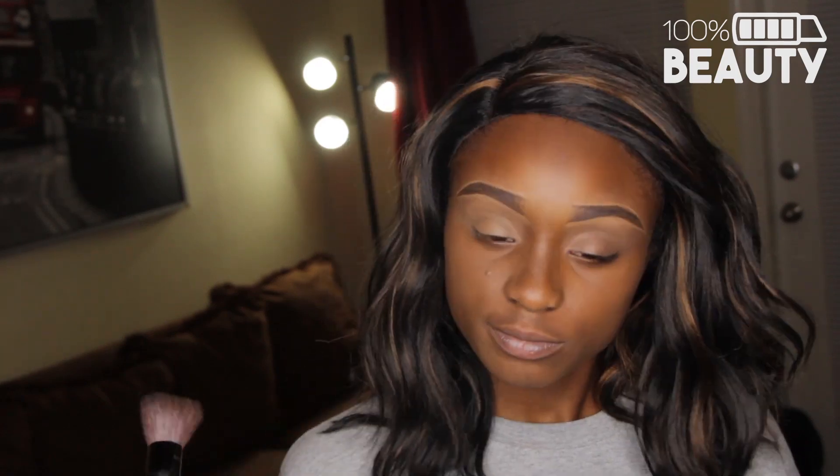So if you guys want to, you know, holler at me, because I am now beating people's faces. But I also want to see what this powder foundation is going to do for me.